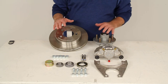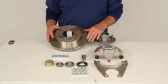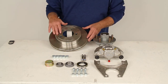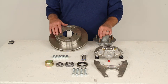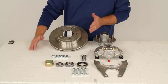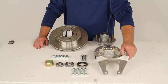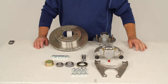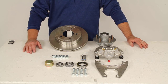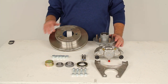A few specs: the axle it goes on is a 3,500-pound axle with a number 84 spindle. It uses a wheel size of 14 inches and larger. The bolt pattern is five on four and a half inches, and the wheel stud diameter is half inch, using the included half-inch lug nuts. The rotor diameter is 10 inches, and it mounts to a four bolt brake flange configuration. That should do it for the review on part number K1HR35S, the Kodiak disc brake assembly with the 10-inch hub and rotor with the five on four and a half inch bolt pattern.